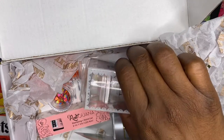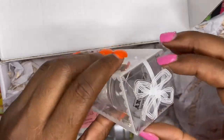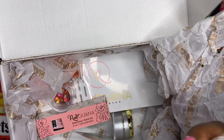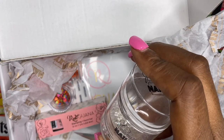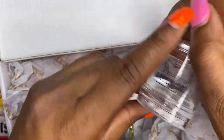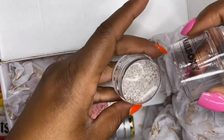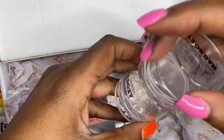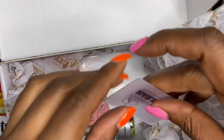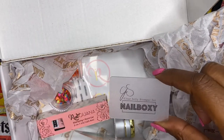And then we have the clear jelly stamper for Nail Boxy. This is so pretty — it's got the little jewels, and here's the jelly. It has an extra jelly in the bottom. I need to get some stamping plates; I don't have any. It also came with a card to use with the stamper and the plates, which is really cute.